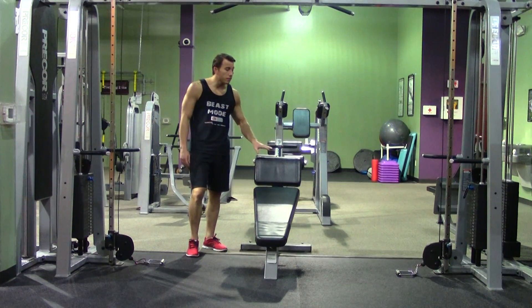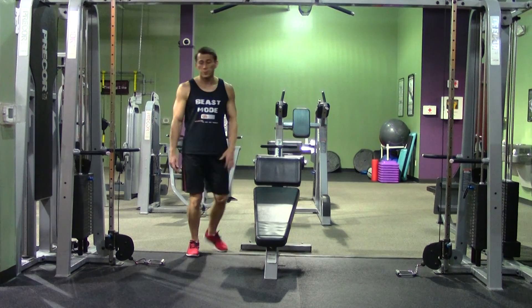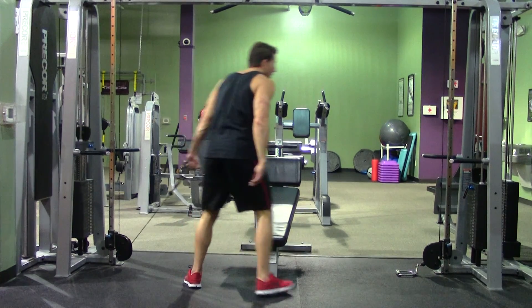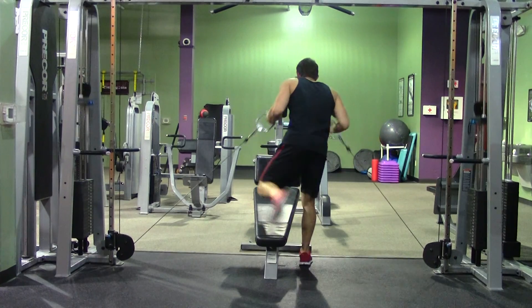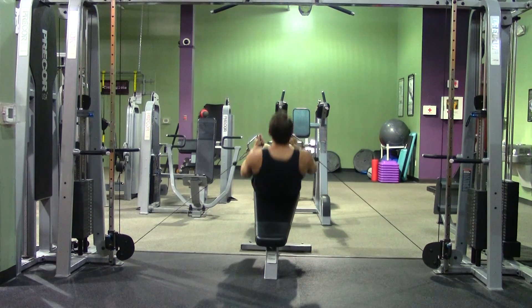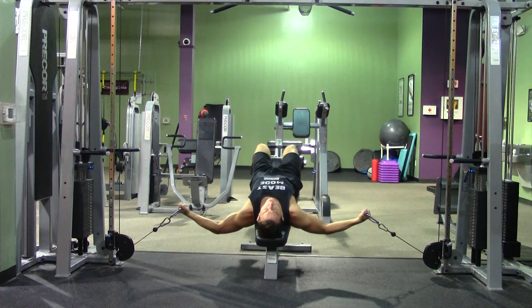I put this bench in backwards just so you can get a better angle of the performance movement. We're going to grab each handle separately, fly in, and lie back, keeping a slight bend in your elbows throughout the movement.